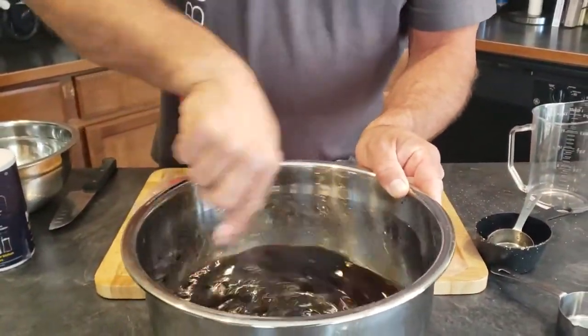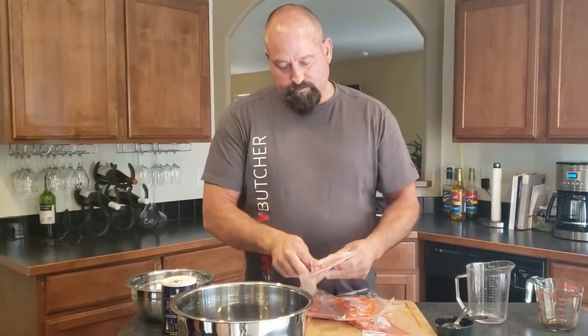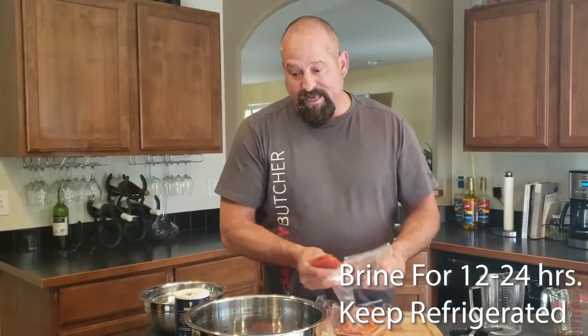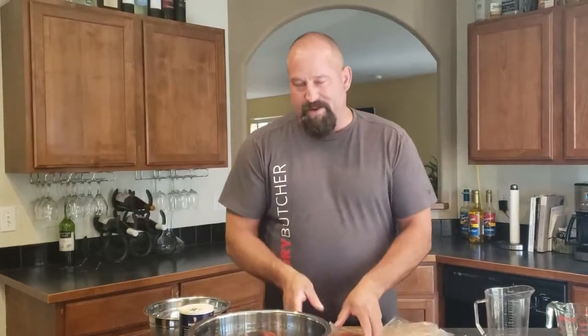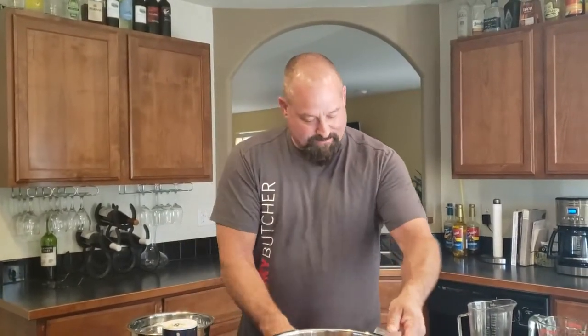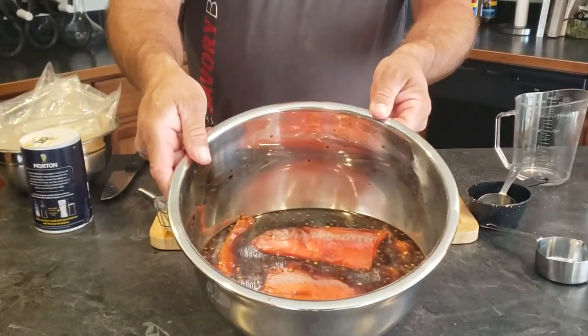You guys can see down in the bowl how she looks, and you can smell that garlic chili in there. This is going to be good. I'm going to put my salmon in — this is going to marinate overnight. Then when it's done, I'll give it a quick rinse, set it up on the counter on some racks, and let it dry a little bit. It gets what's called a pellicle glaze, where the sugars and salts draw moisture to the surface, and as it dries it gets a kind of sheen to it. Just like that, we've got salmon marinating.